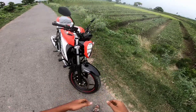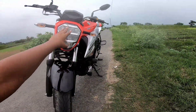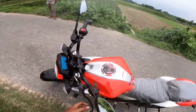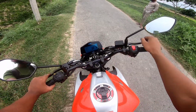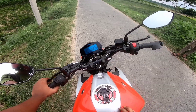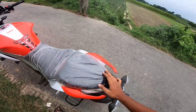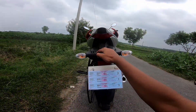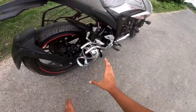I've seen this blue model. Here we have LED headlights, an indicator, and we have a speedometer with Bluetooth connectivity, which is added to the features. We have the same indicator and LED tail light, and the exhaust design is the same.